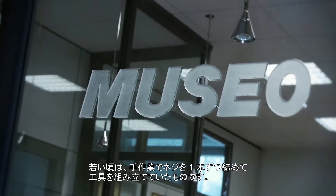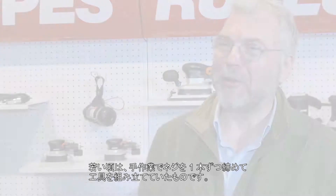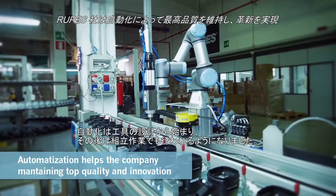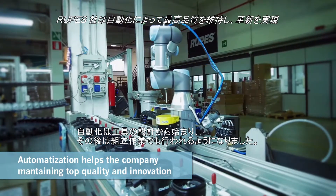I'm old enough to remember the people assembling tools screw by screw by hand. Now of course we have an automated system. The automation starts from the design of the tool, which does include the assembly afterwards.